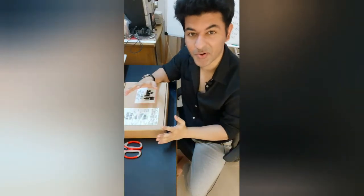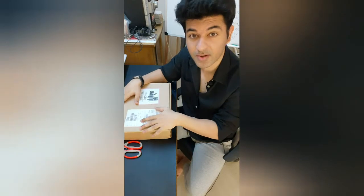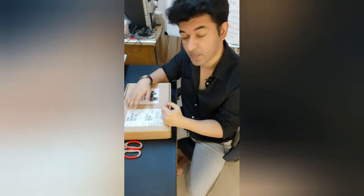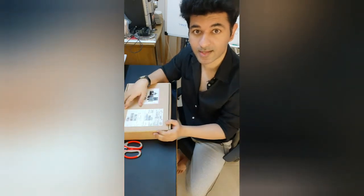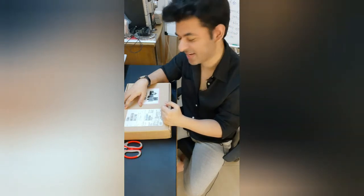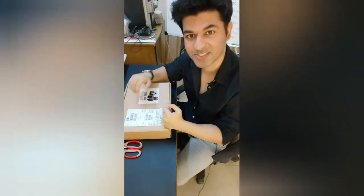Hey guys, I'm so happy today to share that I have finally got my Apple 8th generation iPad 128 GB. I had ordered this Apple iPad from the Apple Store itself and got the delivery in a few days. The best part is that I got the engraving too. I've been longing for this iPad for a very long time. Let's go ahead and unbox it.